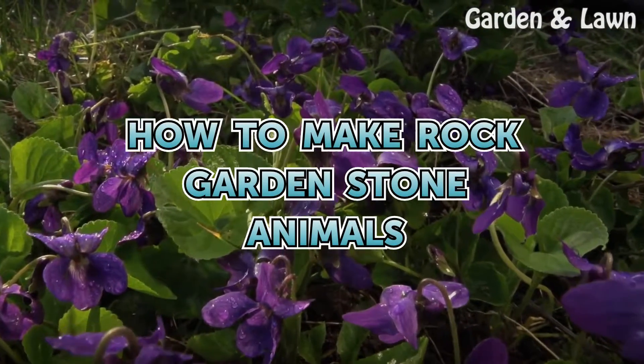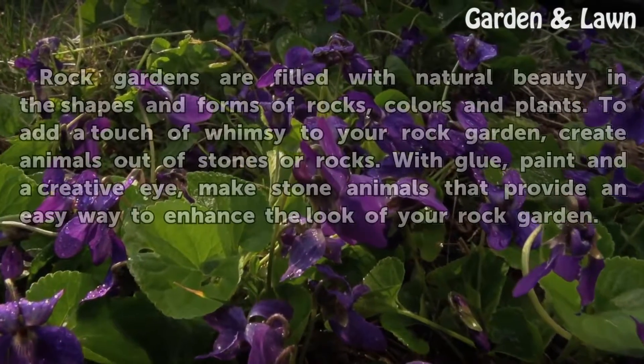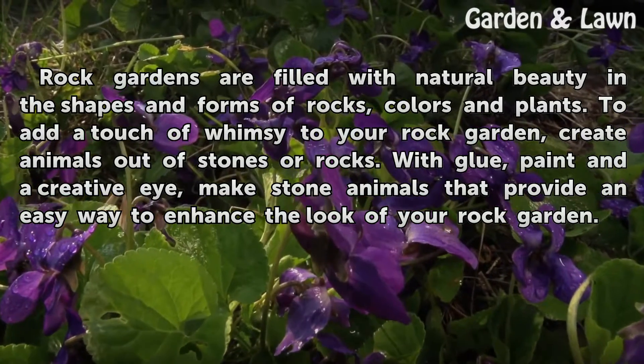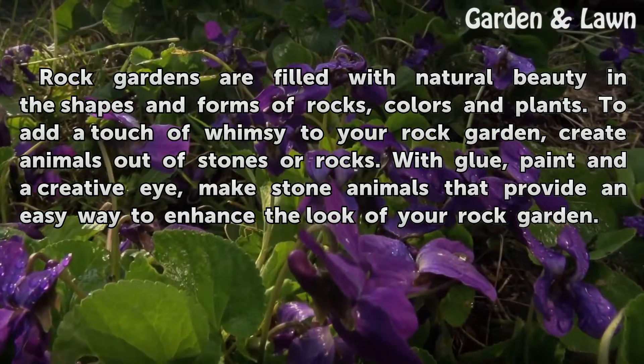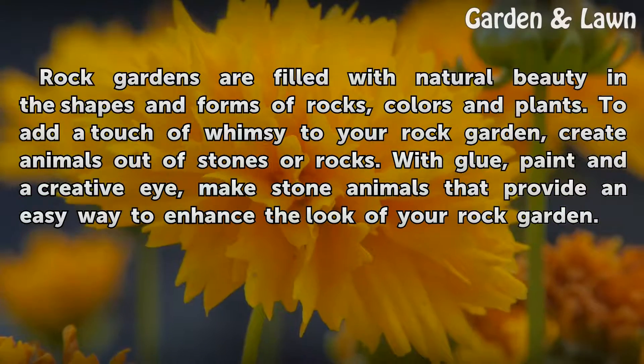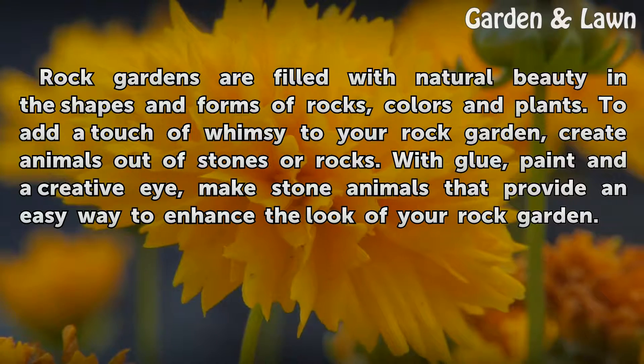How to Make Rock Garden Stone Animals. Rock gardens are filled with natural beauty in the shapes and forms of rocks, colors and plants. To add a touch of whimsy to your rock garden, create animals out of stones or rocks. With glue, paint and a creative eye, make stone animals that provide an easy way to enhance the look of your rock garden.